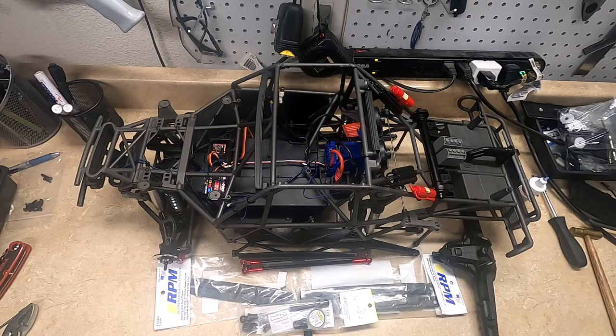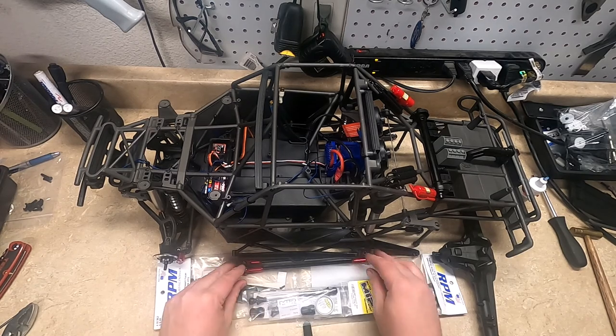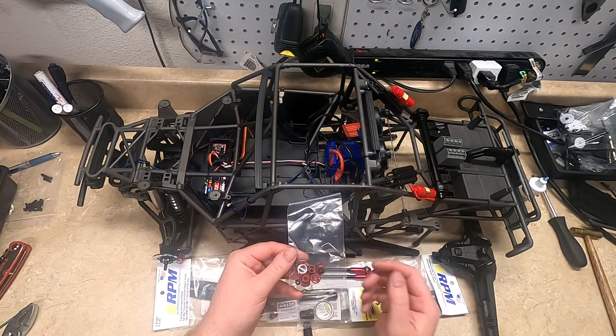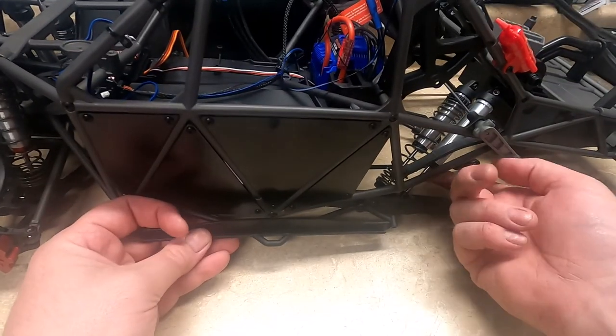Hey, what's up. I'm working on the UDR again and in this video I'll be working on the rear suspension. I will be installing these RPM trailing arms and the skid plates along with the MIP rear driveshaft and these upper links. I will also be installing the rest of the shock leak fix kit.